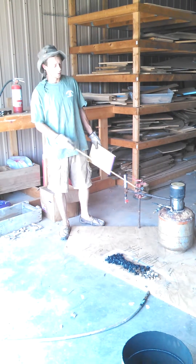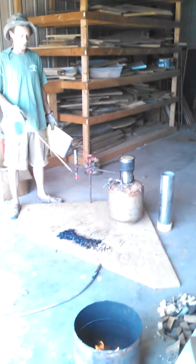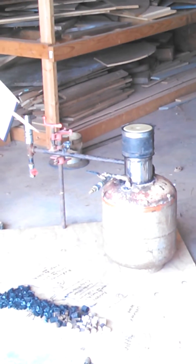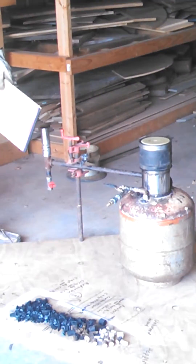Hi, I'm Bobby England and this is my homemade gasifier. This is a small nozzle and restricted hearth pressurized downdraft gasifier, which I'll explain in a moment.